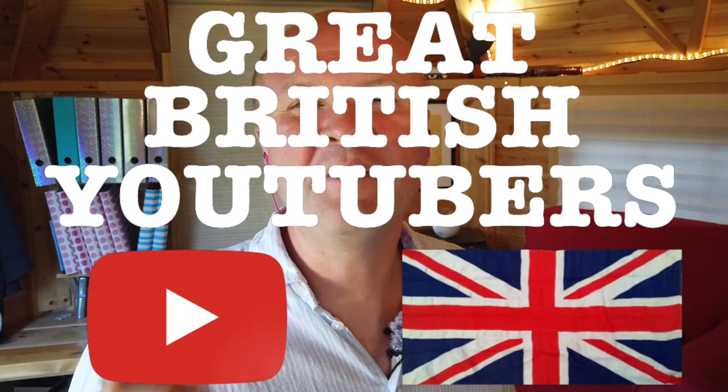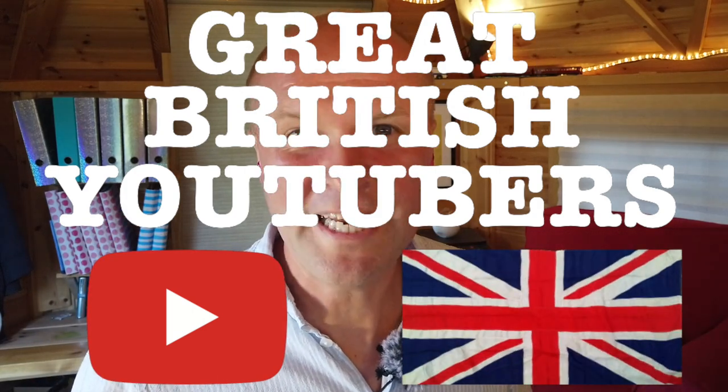This is the Great British YouTubers Podcast with me, Neil Mossy. Really good to have you here for this episode, because in this one we're going to show you the very best way of recording a Zoom podcast while actually having a Zoom call.